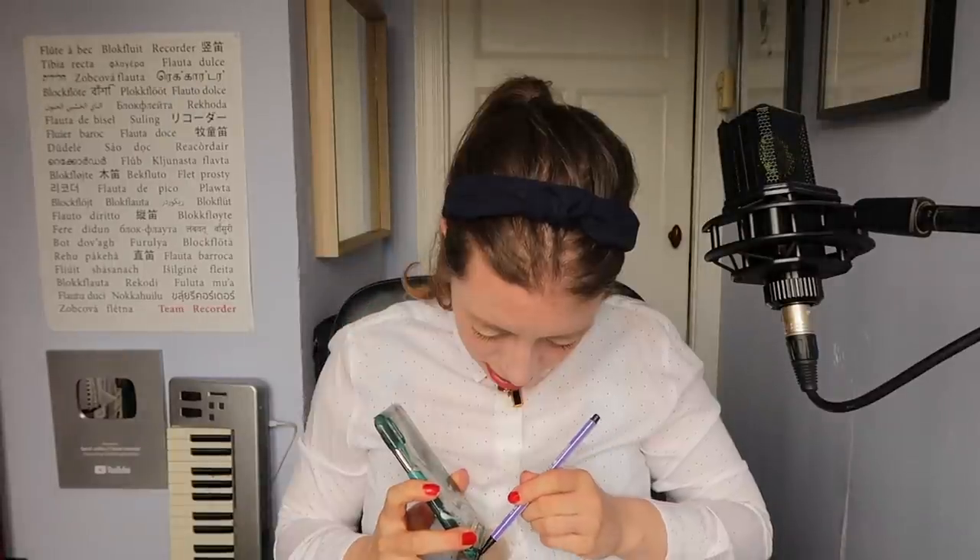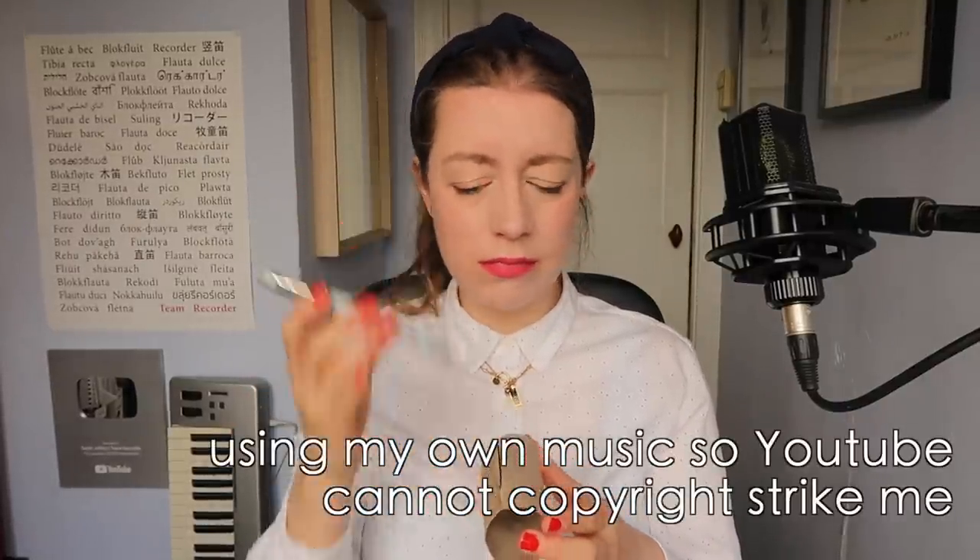I saw someone on Instagram putting straws in all of their recorder holes. Don't know why. What is this for? I love the fact that this is my job. I have the feeling that some composer will love this, but you can also make a speaker for your smartphone with a toilet roll tube. Because I'm a scientist I'm actually going to measure — well, who am I kidding? I'm going to draw around my phone. No discernible difference.